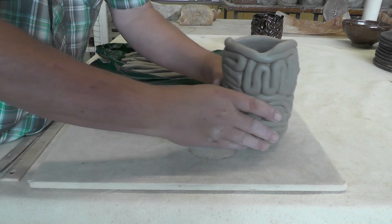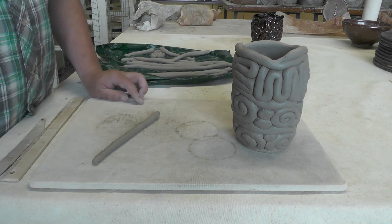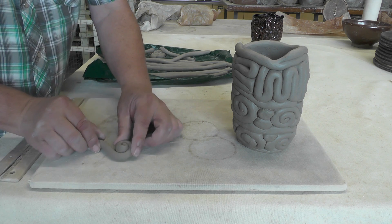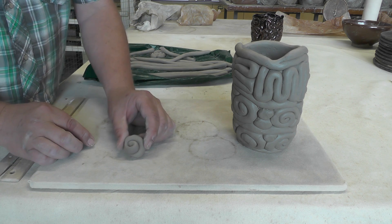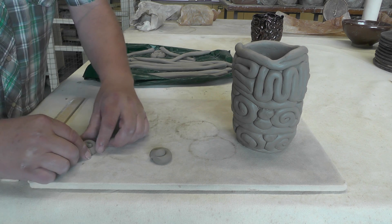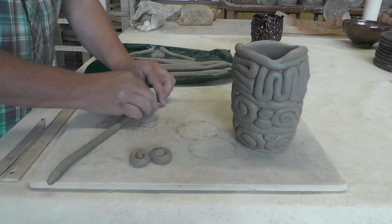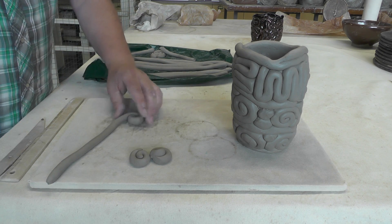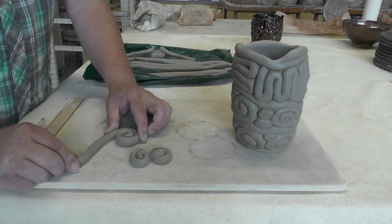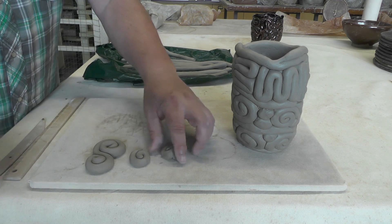So those patterns are made a few different ways. You can take your coils and just roll them up to make a little pinwheel. You can roll one end one way and then the other end to make these little scrolls.